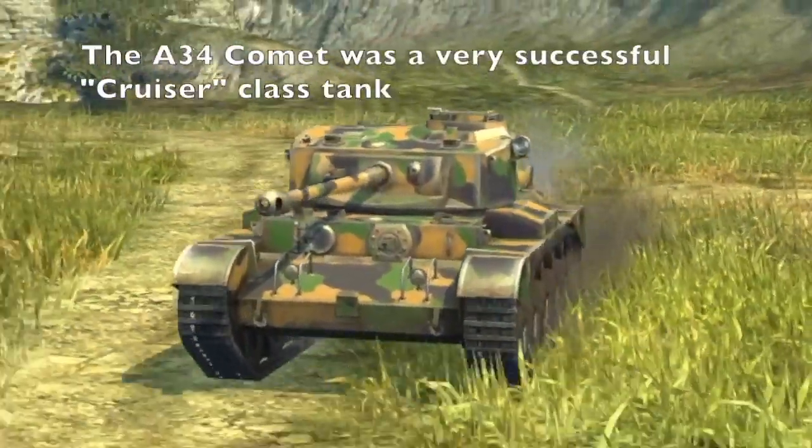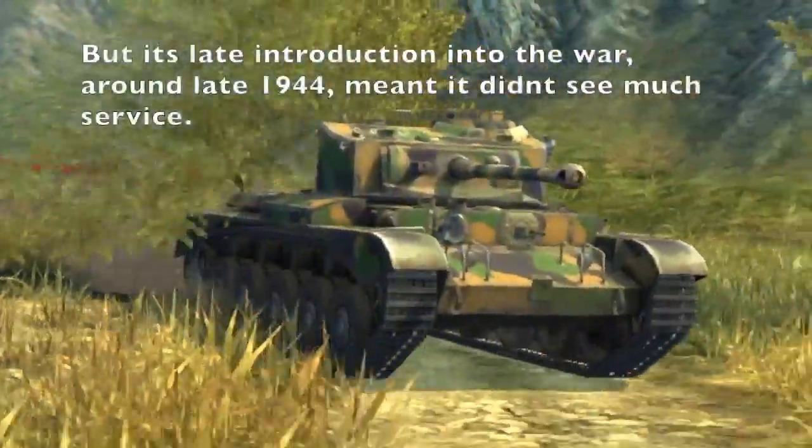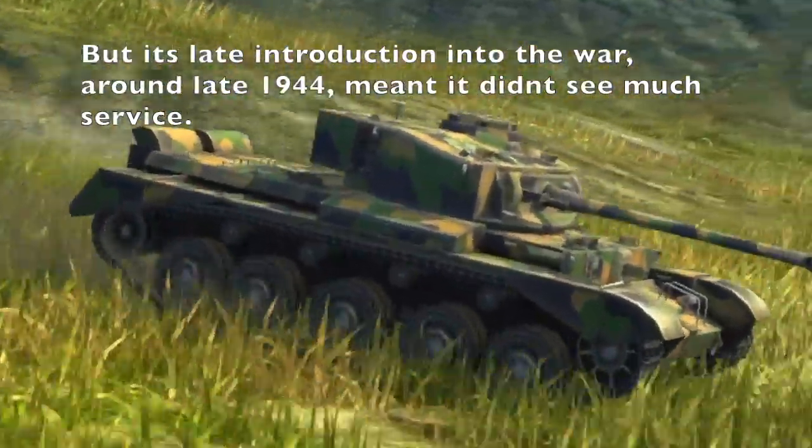The A34 Comet was introduced in 1944 to replace all previous Cruiser series tanks. Because of the late introduction date, it didn't see much World War II service.